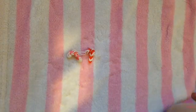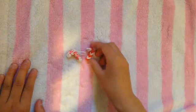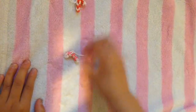Hi everyone, it's Yishan here, and today I'll be teaching you how to make these really cute mini candy canes.